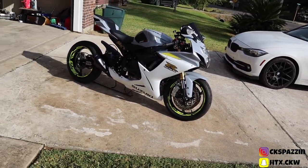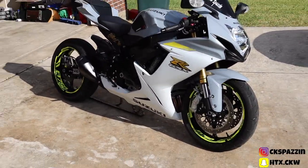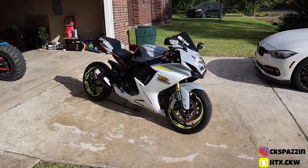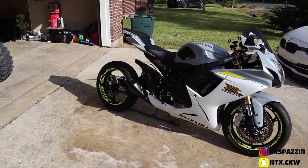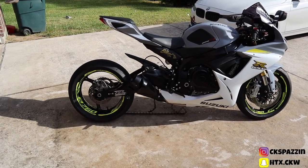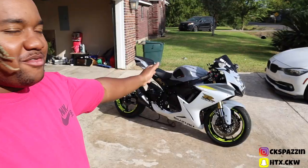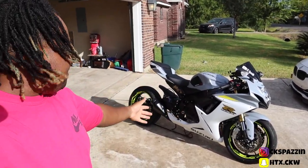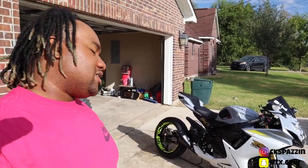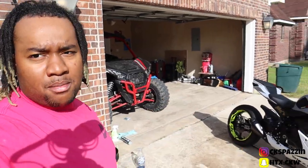I don't think the camera is doing it justice, but oh my gosh, this bike looks freaking stunning, dude. Oh my gosh. Man almighty, bruh. Thank God. I am truly blessed, man. All praise to the glory of God, man. To sit here and have a bike that looks this good, or just a bike in general, bruh, I am grateful. So I want to say thank y'all for tuning in, and thank y'all for all the support, man. For real, from the bottom of my heart, I mean that.